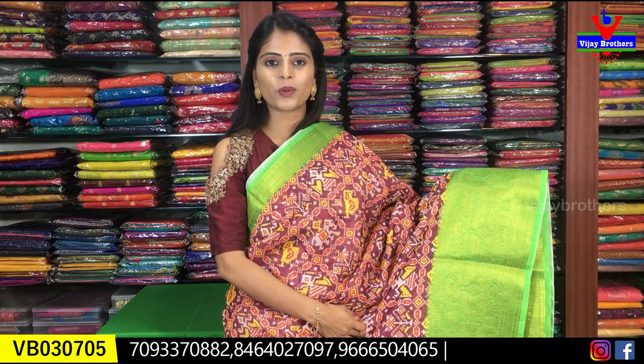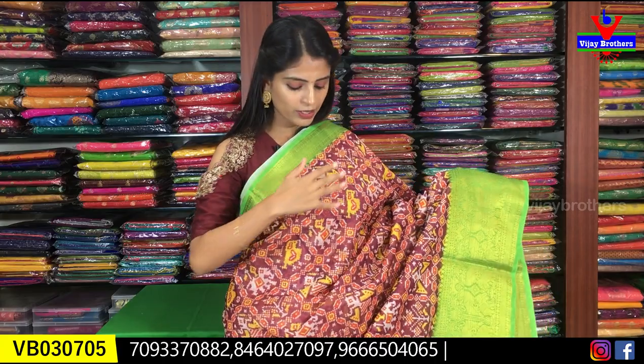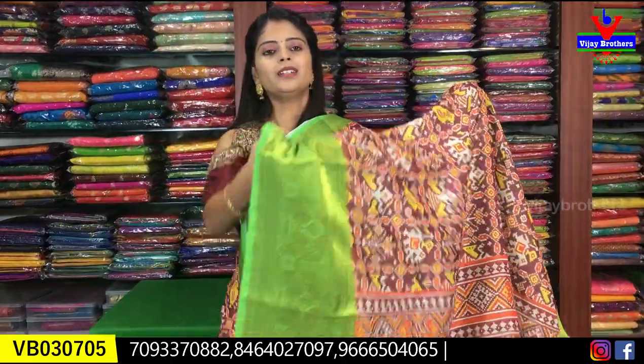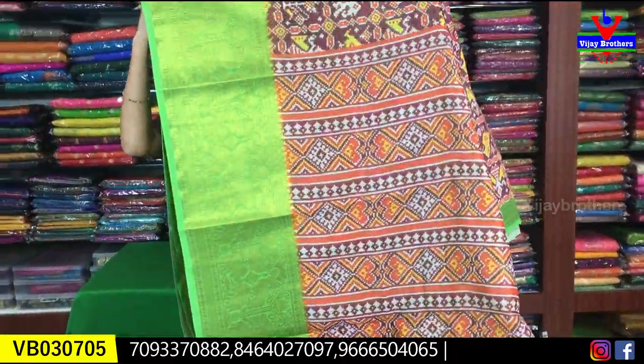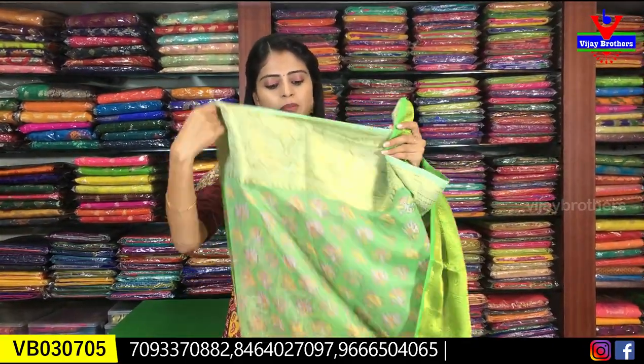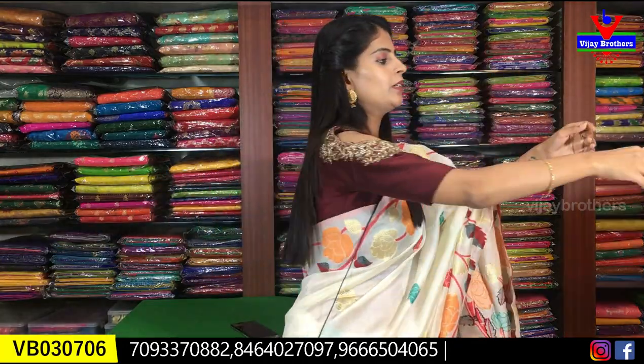The next color is a beautiful maroon with green combination — a colorful sari. Both sides have the same country style borders, the sari has an all-over printed pallu, and a contrast printed blouse. Same price: ₹1100.